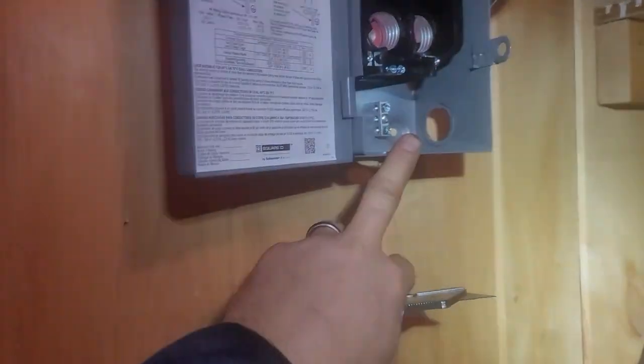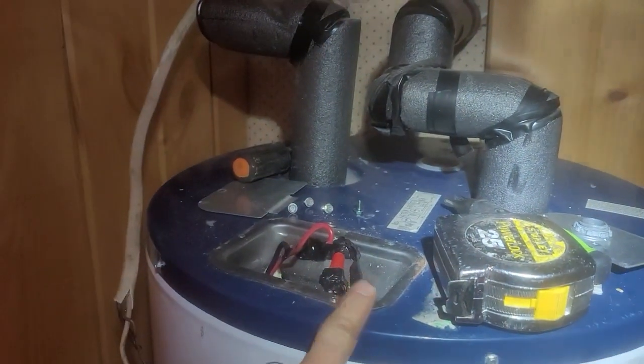We've got our disconnect mounted. We're getting ready to sleeve that, bring it inside here, and then be able to whip out of the bottom of this back over to the water heater.